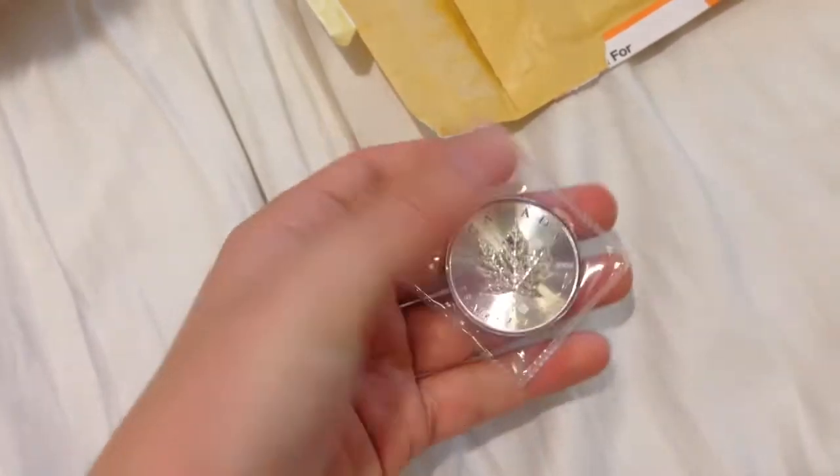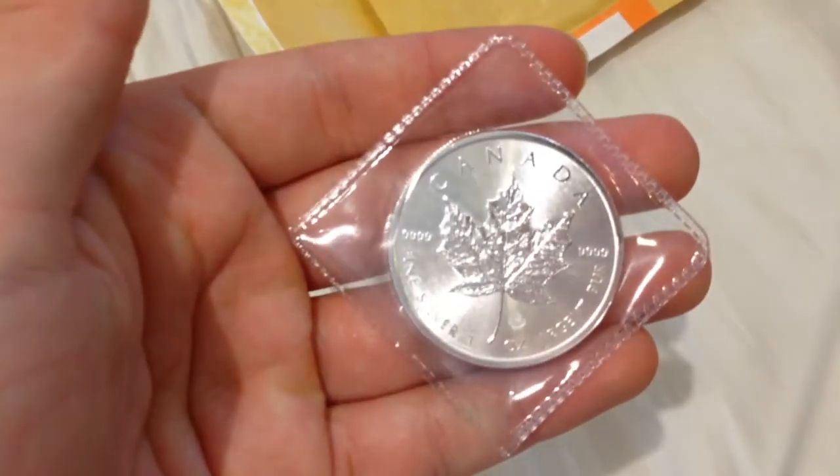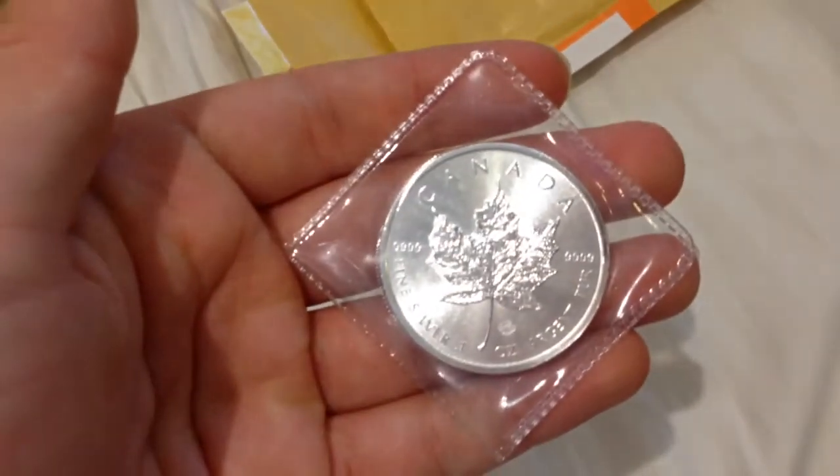Hey, what's going on stackers? Team British Bullion here, coming at you with another silver unboxing. This is a pretty small unboxing, so I'm just going to open it right now. I ordered this off eBay about a couple of days ago, and it is... there we go. It's a Canadian Maple Leaf.